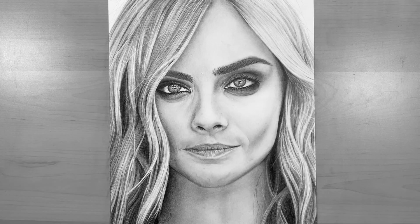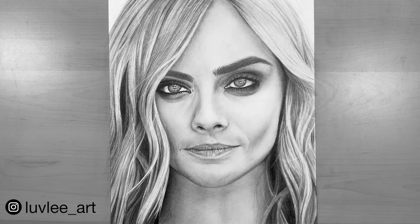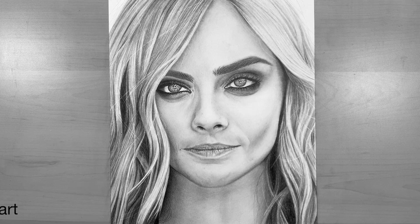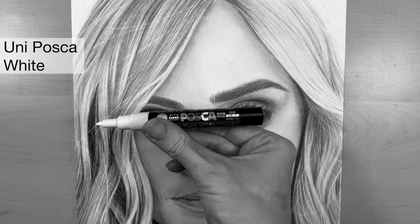As you add flyaway hairs with your eraser, you may notice that the hair strand is maybe a bit too thick, so you can always just touch it up a little bit with a very light pencil, being careful just to make the line look a little bit thinner.